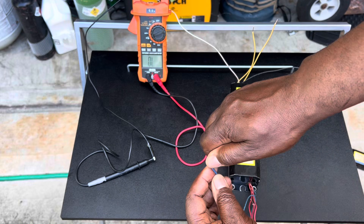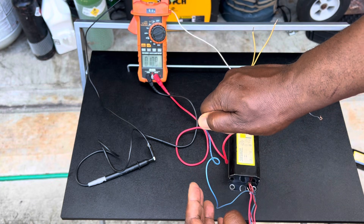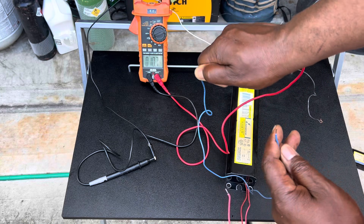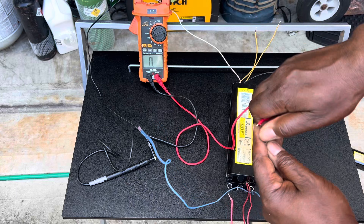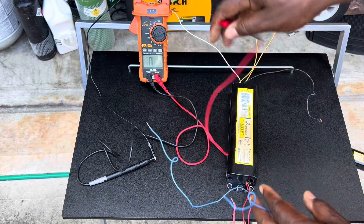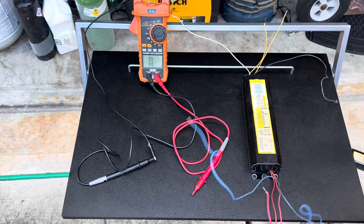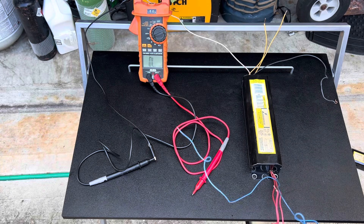We're going to check this blue wire. You hear that? It's beeping — that means this is no good. Usually when this blue is out, the other one's out also. You see that reading right there: 10.6 ohms. We're going to touch this one — there you go. So this one is bad, and I already checked my other one and it's bad also.